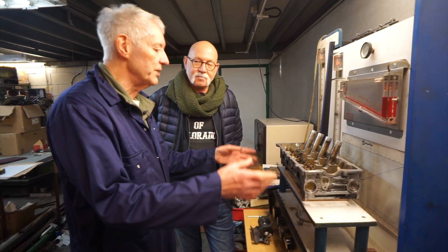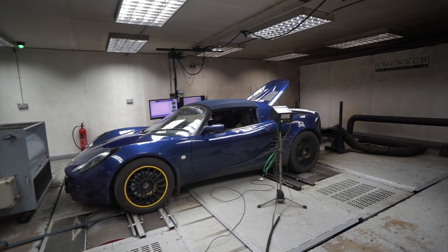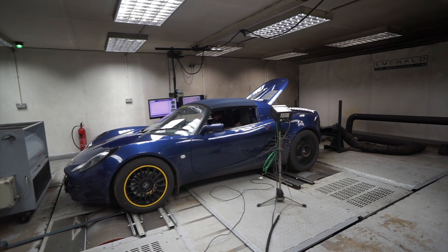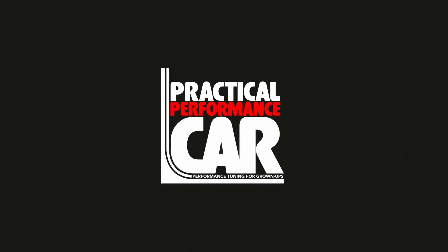All my life I've always wanted to measure. I'm not interested in opinions. It's Will at Practical Performance Car and we're here with Dave Walker at Emerald M3D, and we're going to talk about cylinder heads.